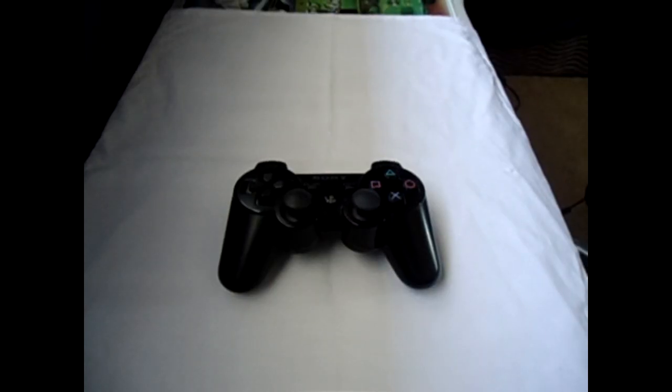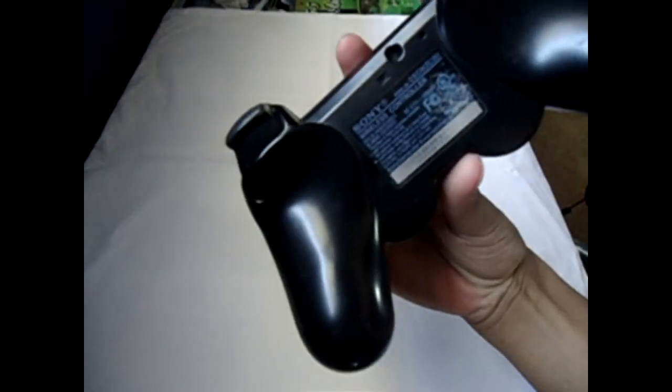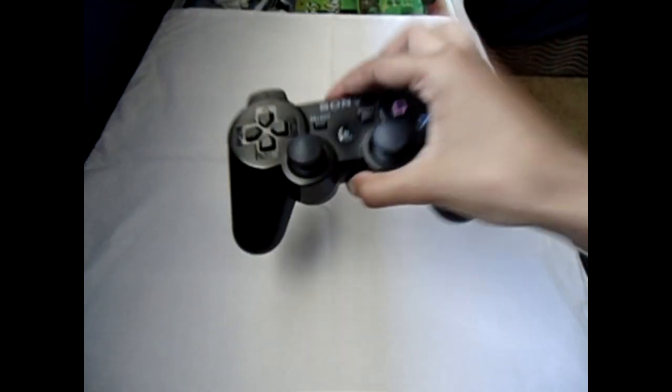Hey guys, this is your favorite Canadian gamer girl here at Floor Hugger. And you're looking at my pride and joy — not a baby, well, it is my baby. But this is my PlayStation 3 controller. It is beautiful, it is black, it is the standard one. It is the first one I got with my PlayStation 3.